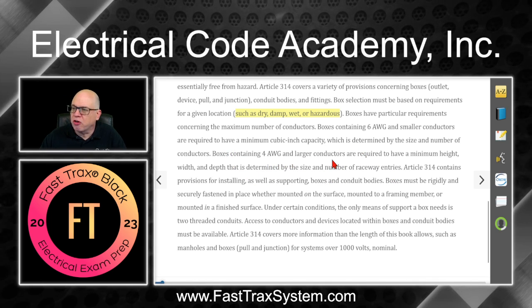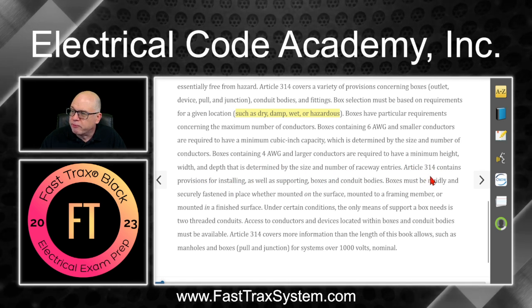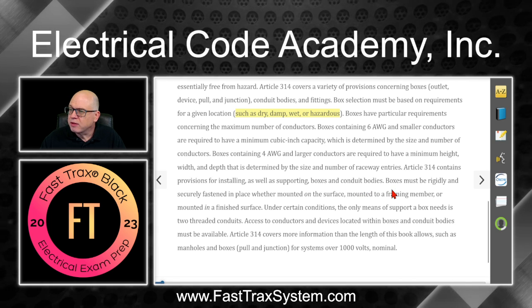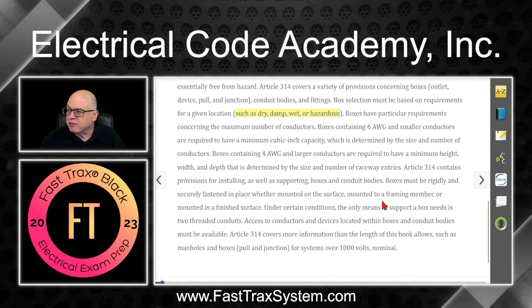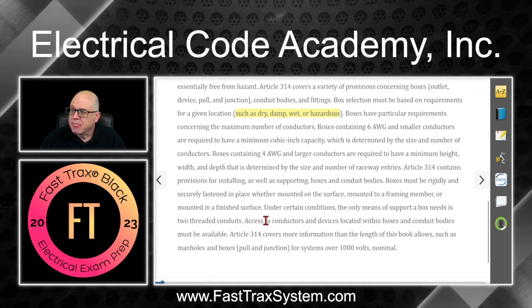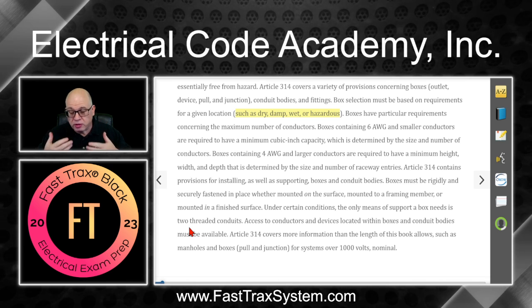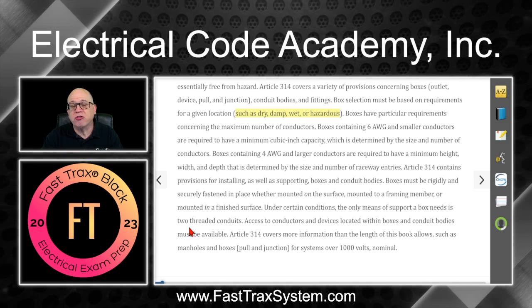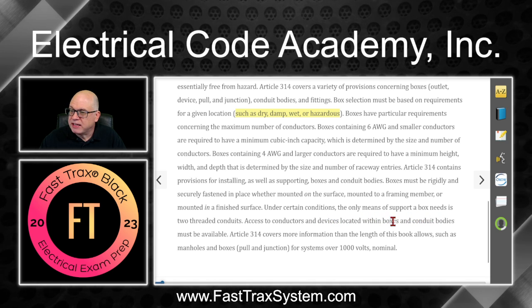Boxes containing four AWG and larger conductors are required to have a minimum height, width, and depth determined by the size and number of raceway entries. Article 314 also contains provisions for installing and supporting boxes and conduit bodies. Boxes must be rigidly and securely fastened in place, whether mounted on the surface, mounted to a framing member, or recessed in a finished surface. Under certain conditions, the only means of support a box needs is two threaded conduits — meaning rigid or intermediate conduit supporting a box.